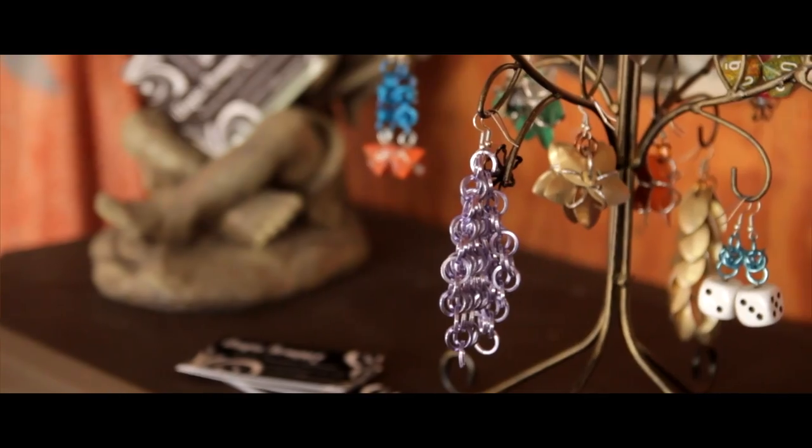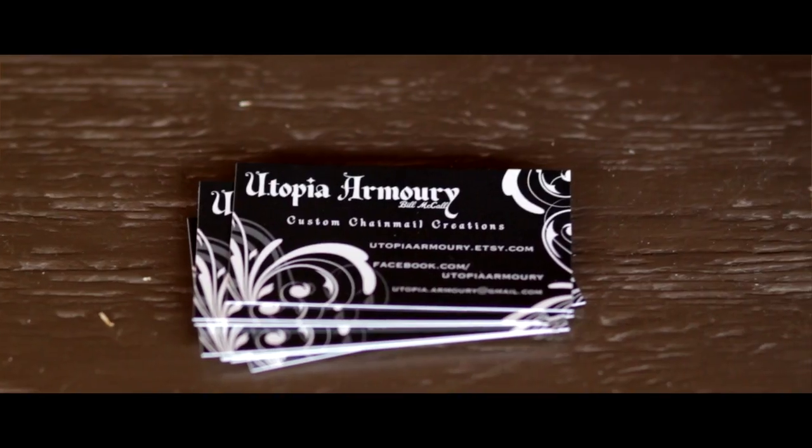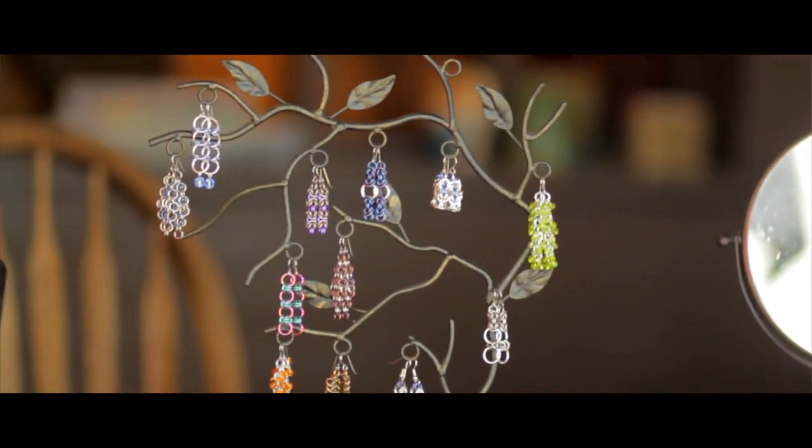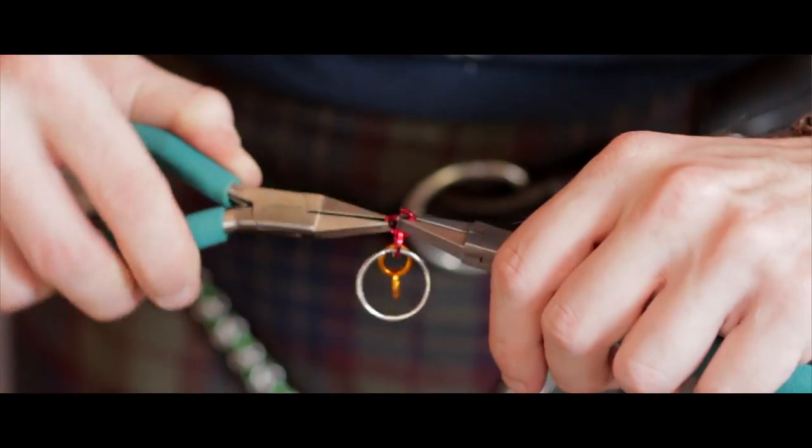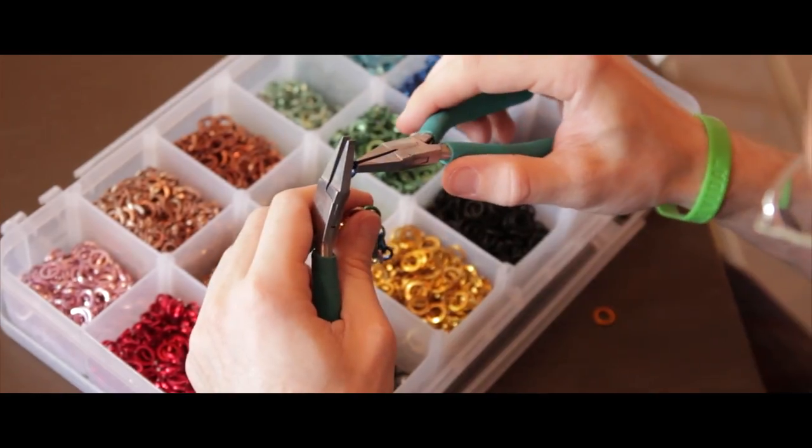The biggest thing that makes my work different from things you can buy on the internet is that it is entirely handmade. In a lot of cases I start with wire, I turn the wire into rings, and I get them colored.